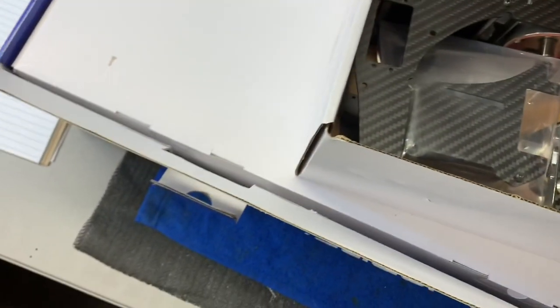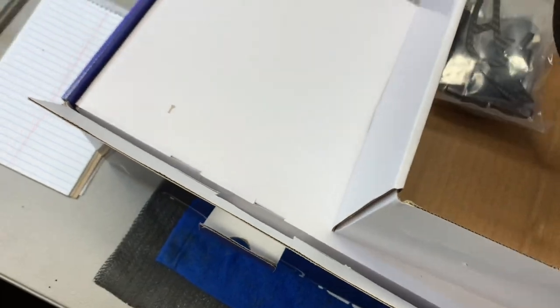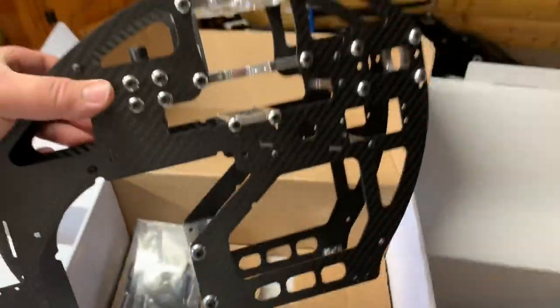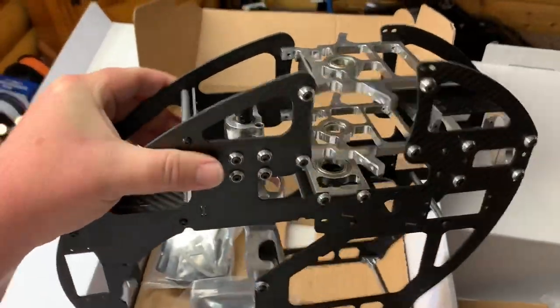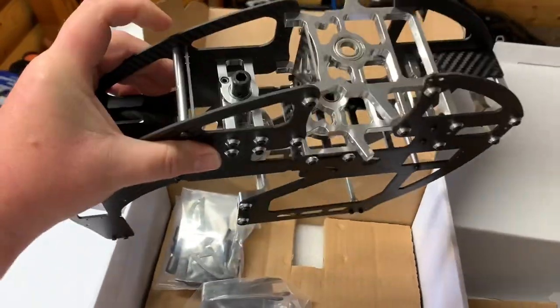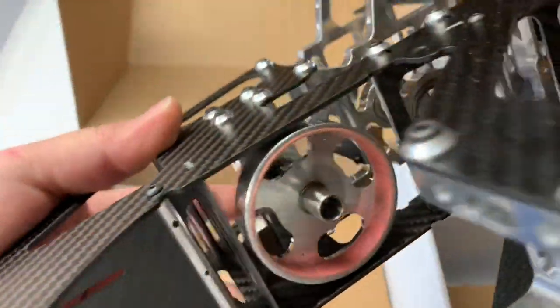Wow. We appreciate the work you guys done putting these together, but I'm going to have to rip this all apart again because I've got to sand these frames. Damn, that's nice. That looks good. I do recognize that clutch bell.